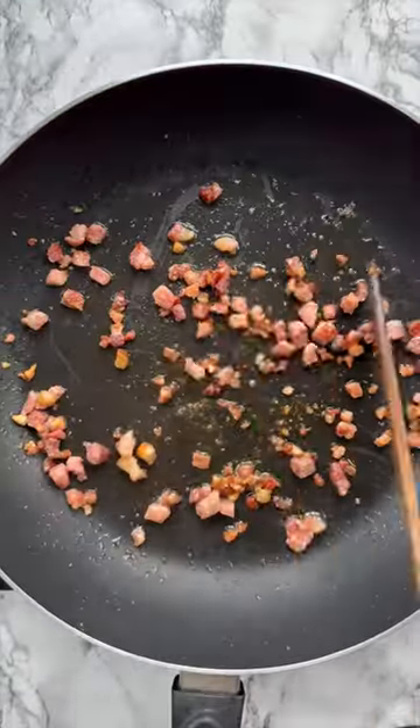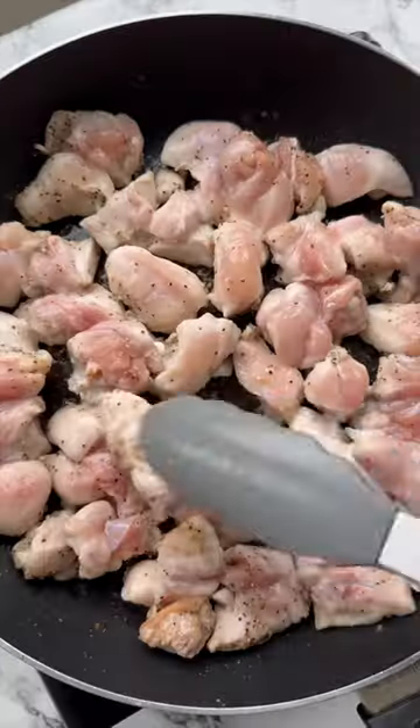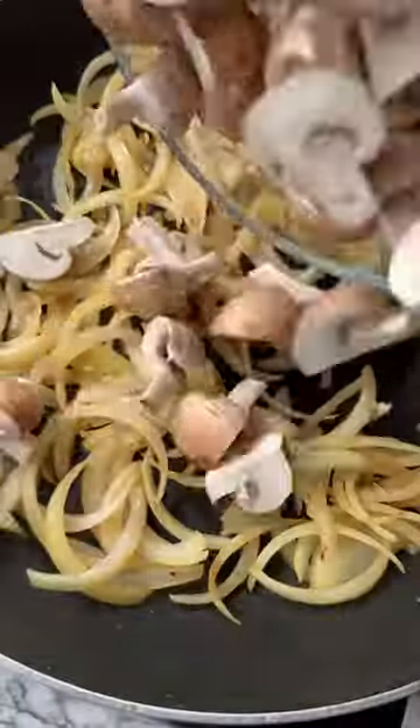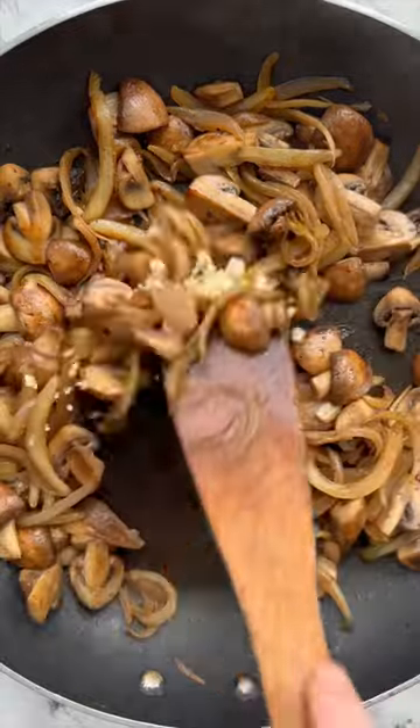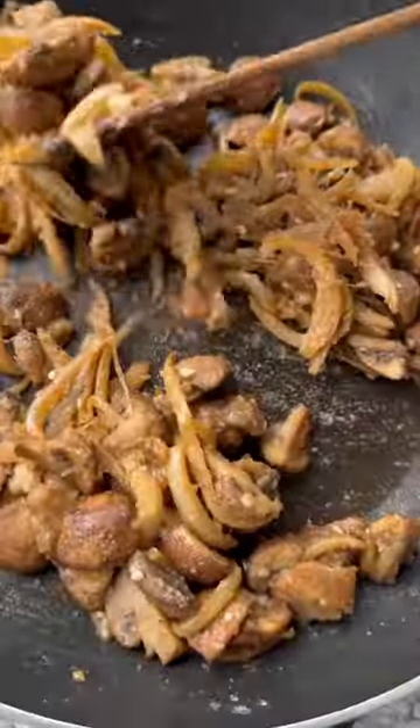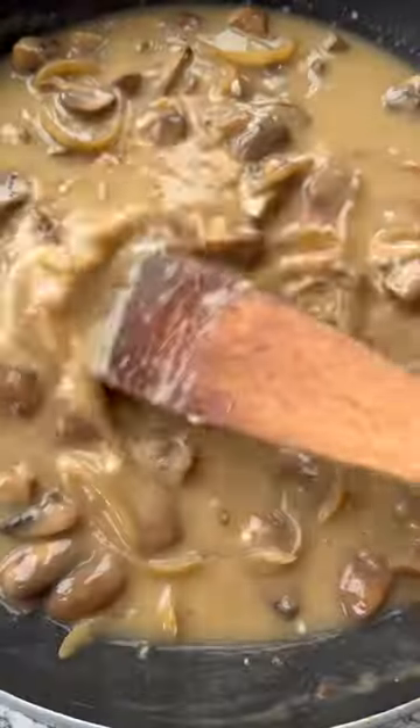For the filling, we're going to render down the fat on some smoked bacon and then fry up some seasoned chicken thigh, then go in with some onion alongside some mushrooms and garlic. Once that's all fried off, we're going to create a roux by melting in some butter and stirring in the flour, then gradually pour in the chicken stock and cream, stirring as we go so no lumps form.